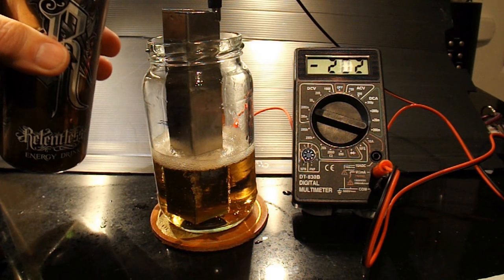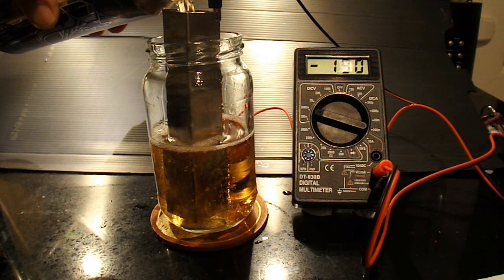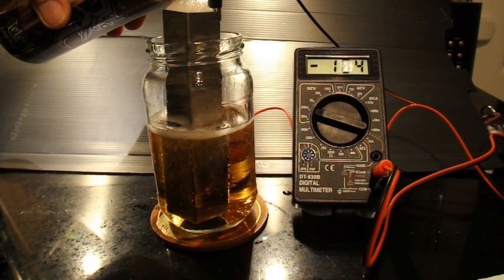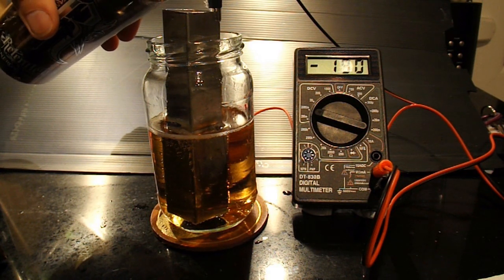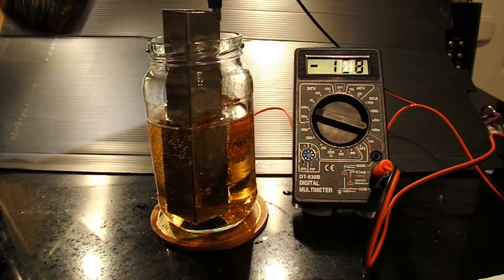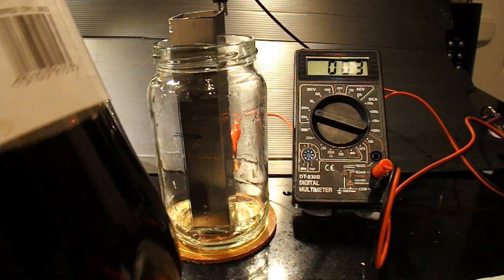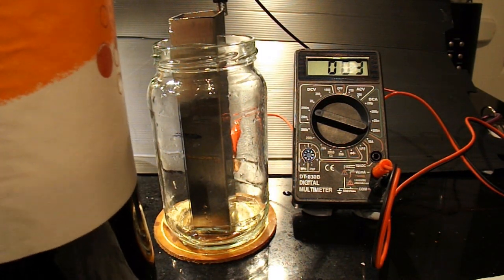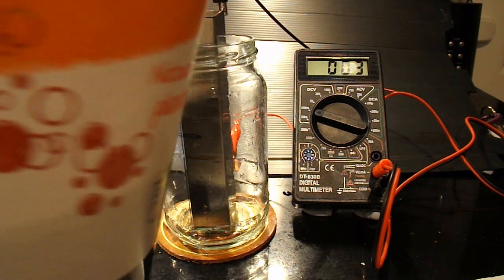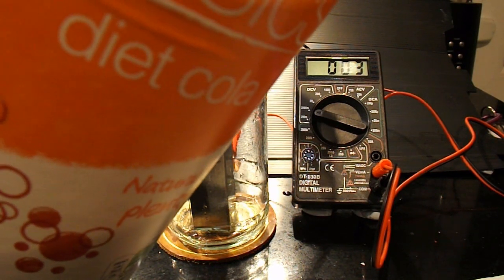We got about 180-something — I think it might have gone up to 190 briefly but we seem to be around 180-something. With Relentless, it actually went right up to 200-and-something, but again it settled around the 180-ish mark. Now we'll try some fairly flat, ordinary cheap diet cola.